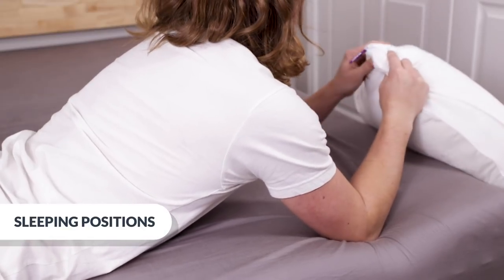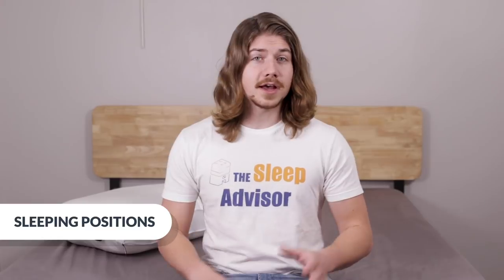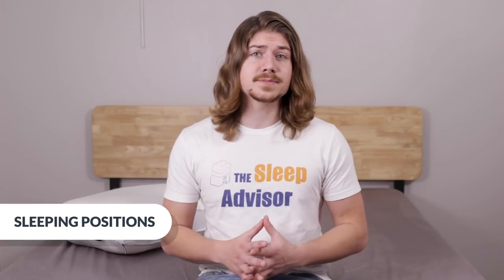Overall, I like that this pillow blends soft with support and is so easy to adjust. You don't have to wake up and pull stuff out — you can just move the zipper and get a new feel in just a few seconds. I think it'll work great for side and back sleepers, but exclusive stomach sleepers may want to find something thinner.